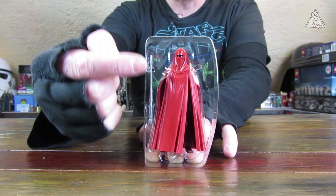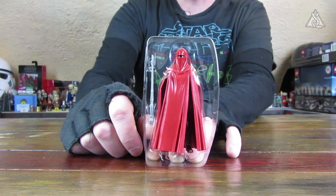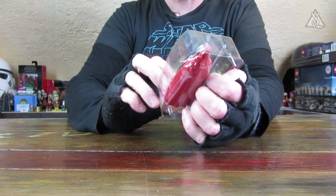Wir haben hier jetzt den Imperius Royal Guard mit seinem Battle Staff, mit seiner Elektro-Pieke daneben. Ich bin gespannt, ob der jetzt den Stab halten kann. Den aus der TVC habe ich jetzt nicht hervorgekramt. Es gibt auch einfach so viele – ich hätte quasi eine ganze Folge mit den Imperial Royal Guards machen können. Deswegen werde ich das vielleicht mal nachholen und einen Vergleich machen, anstatt jetzt alle Guards in eine Folge zu kleiden, wo es eigentlich bloß um die Solo-Figur geht.